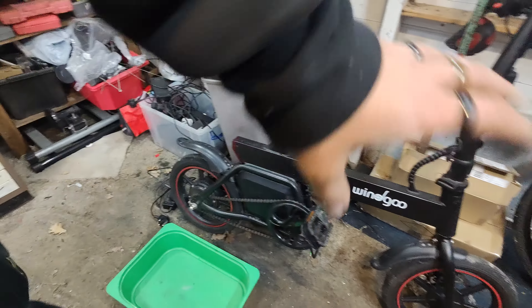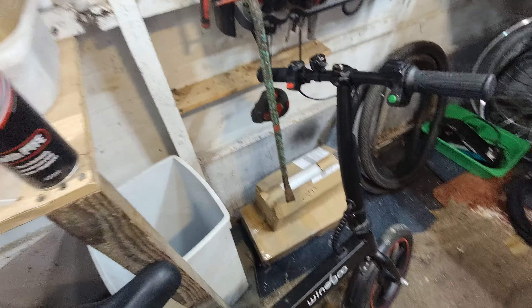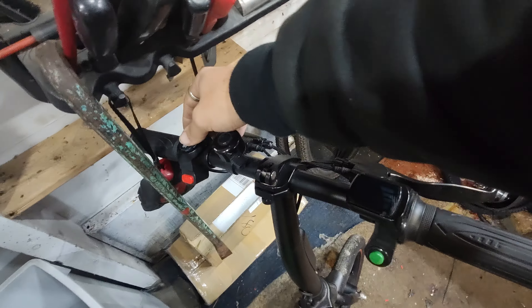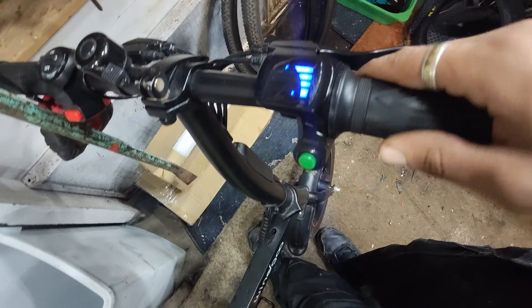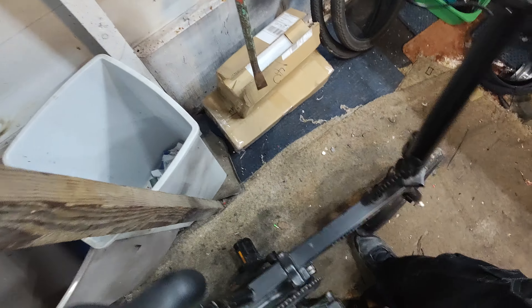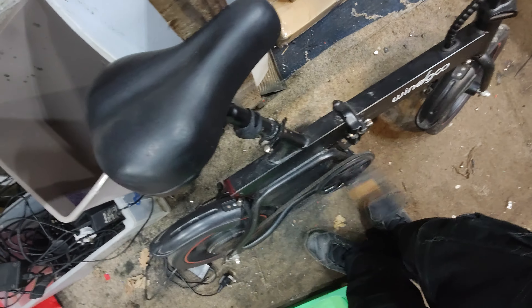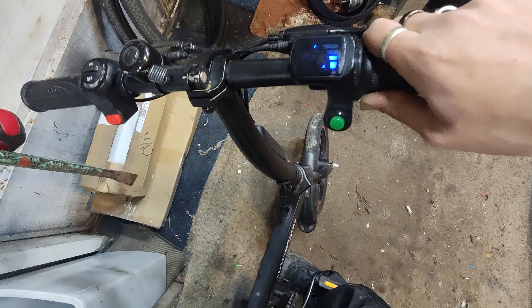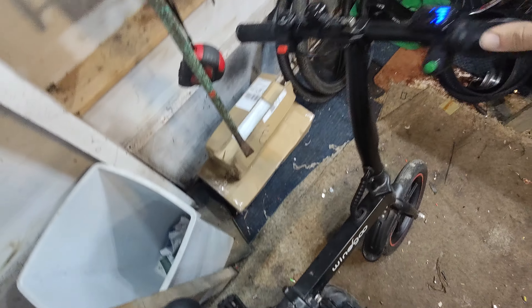Welcome to another very exciting thing. We've got this Windgoo bike in. What happens is it's got a battery problem. Turn it on, see the power meter there. If I press the throttle a bit — which of course you can't do without the wheel spinning — if I get the wheel spinning, if I put the wheel down the battery drops like that to the point where it doesn't work and just turns off.